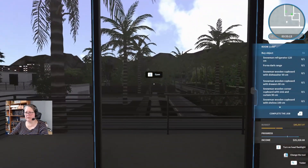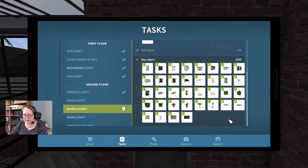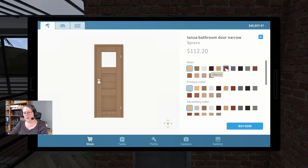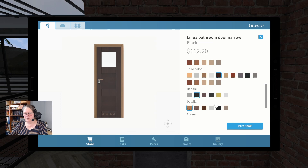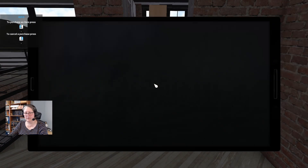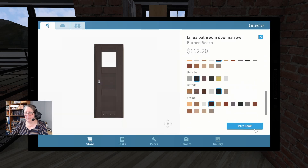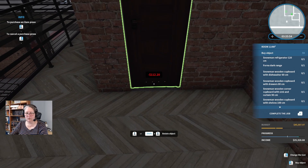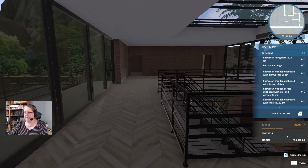Maybe there's a door meant to be here — yeah, I think so. We'll grab our door from out here. Interior door, bathroom door narrow — we're going to go with the Burned Beach, black handle, dark details. Whoops, looks like I forgot the frame. There it is — I did forget the frame. Now it doesn't look quite so awkward. Brilliant — now we have a bathroom in here. We're bound to need a light switch.